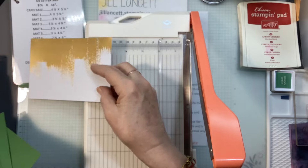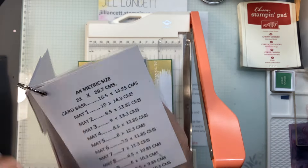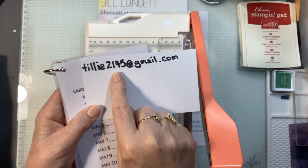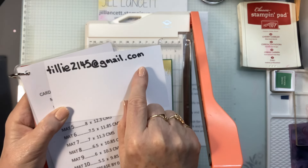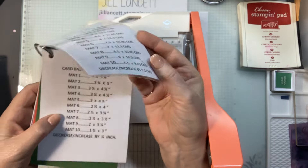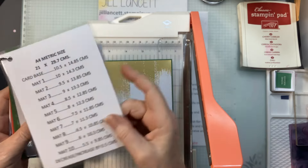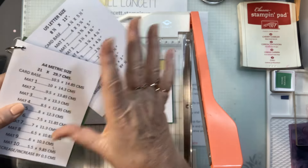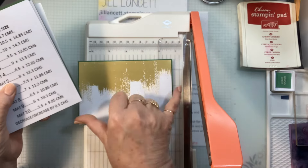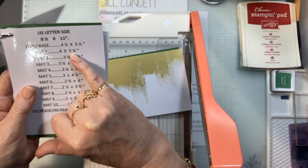I need Card Mat One, and that is in both countries. If you do not have these, why don't you have them? They're free — I'm giving them away. All you need to do is email me at tilly2145@gmail.com and I will send you the PDF. It will be one sheet of paper containing both US letter size and metric. Card Mat One in metric is 10 centimeters by 14.3, and in the US it is four inches by five and a quarter.